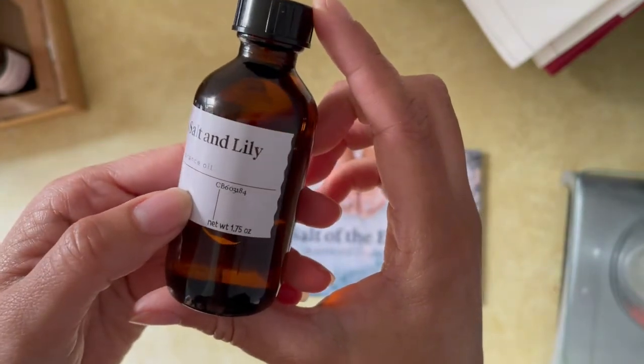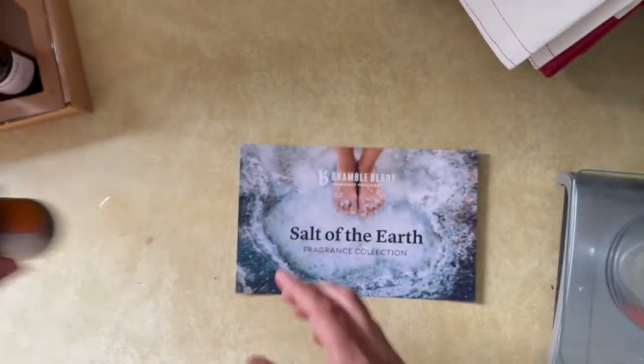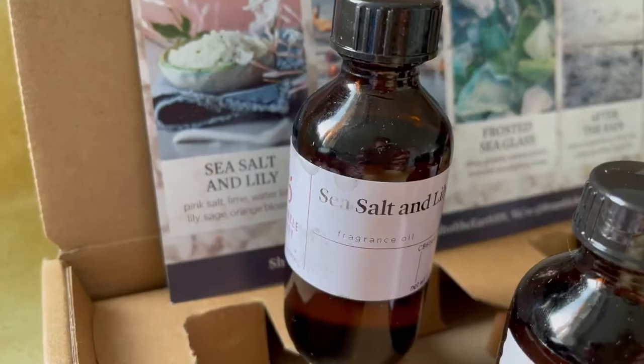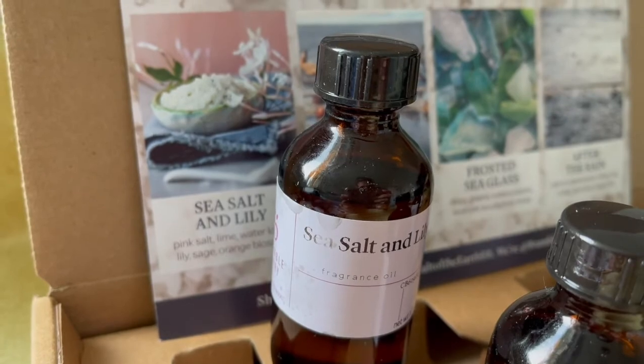One more thing I liked about this fragrance oil is that the website said there was no discoloration, and I would say that is definitely true. The color on my soap did stay close to a white color.